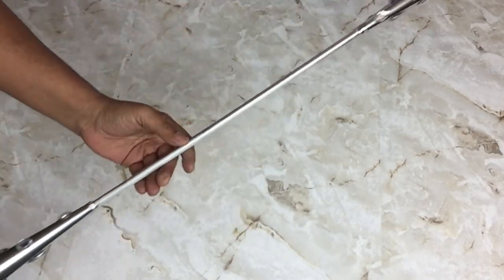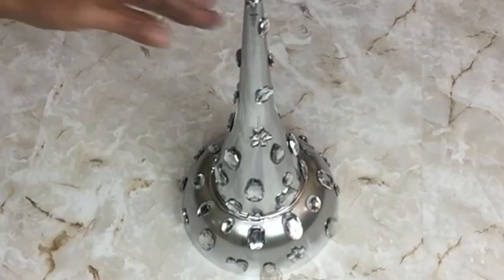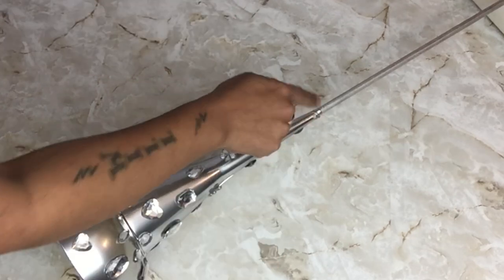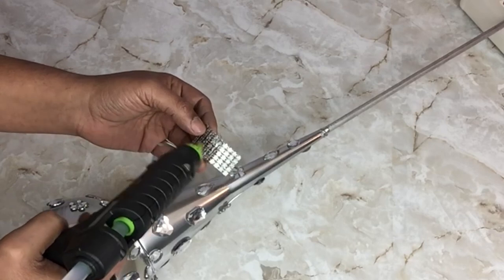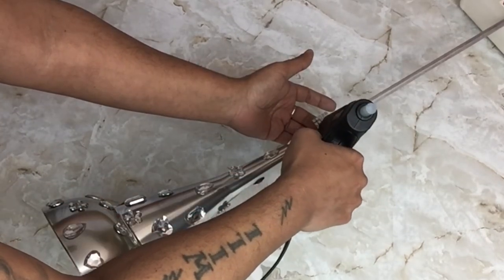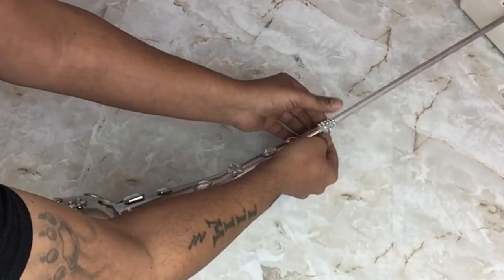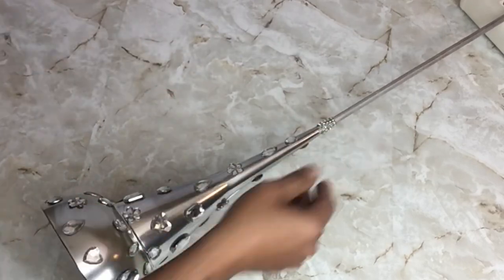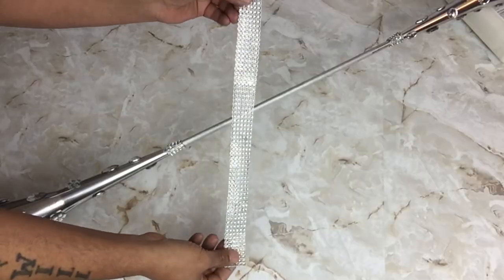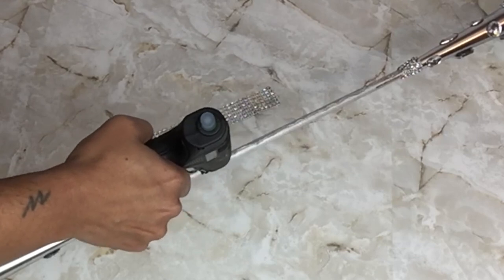Once I was done with the lower part of the lamp I repeated the same steps on the upper part. Next, I'll be using diamond wrap to cover the imperfections between the funnel and the rod. I also use diamond wrap to cover the rods, and all the steps you see me do here I repeat on the next two.